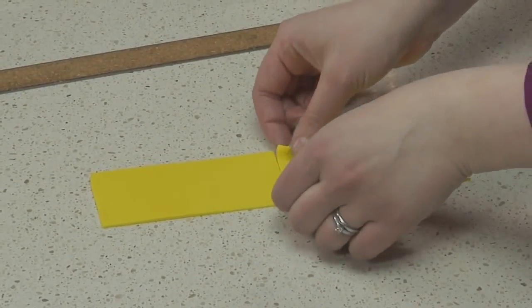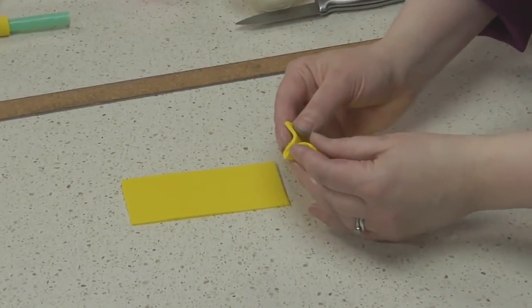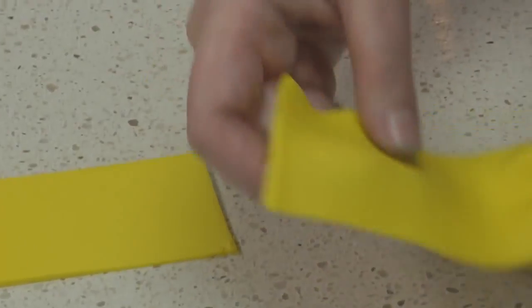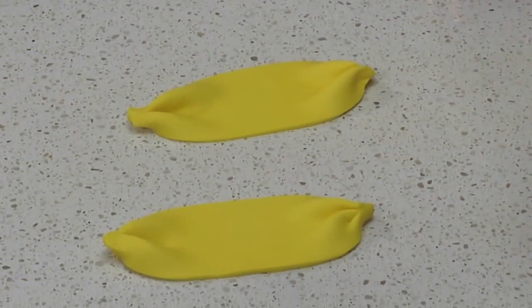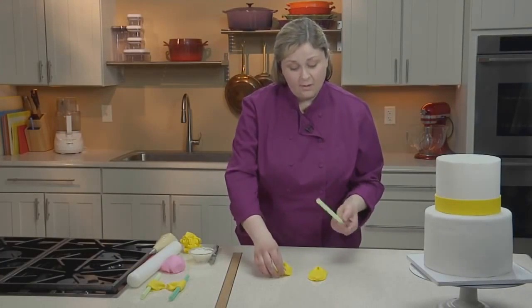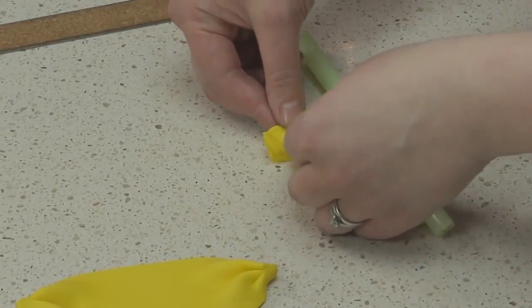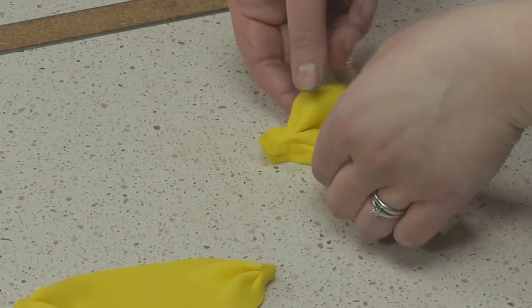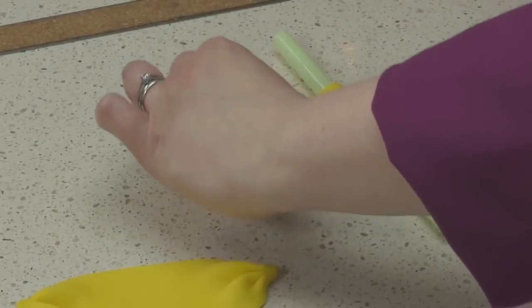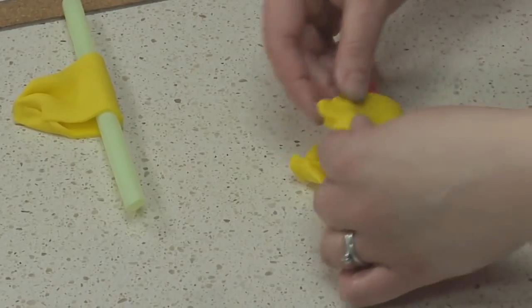To make a bow loop, I pick up the ribbon and gather one end, pinching it together. I'll repeat that on the other end, then repeat the same process with the second loop. To form the loops, you can wrap your ribbon loops around a dowel or a straw. This will help them hold their shape while they set up overnight. Fold the ribbon over the straw and pinch the ends together. Trim away any excess fondant.